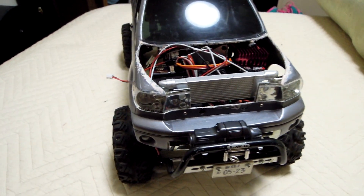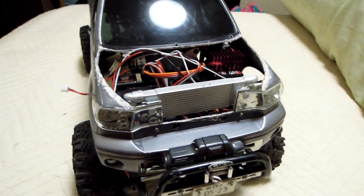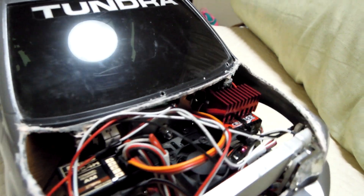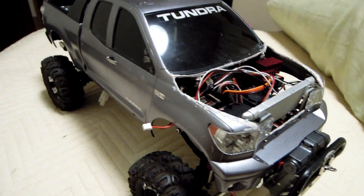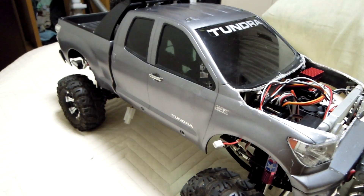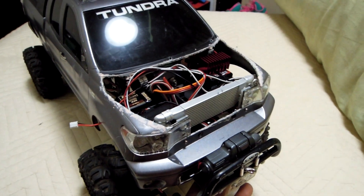Hello YouTube, this is 86napsight Jack and thanks for watching my video again. I just want to make some video updates of my truck — this is my Tundra. It's not yet finished but I just want to show a few updates.